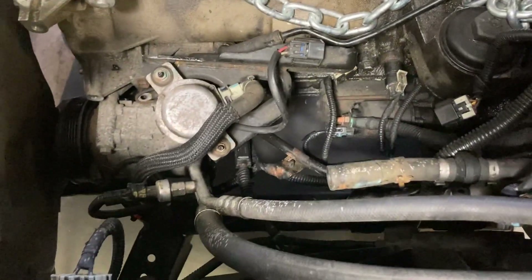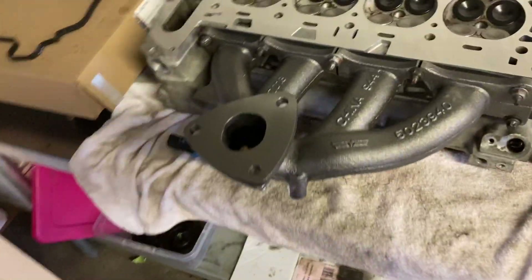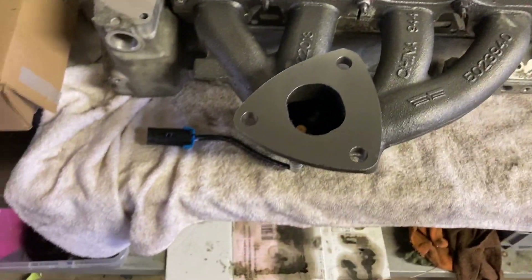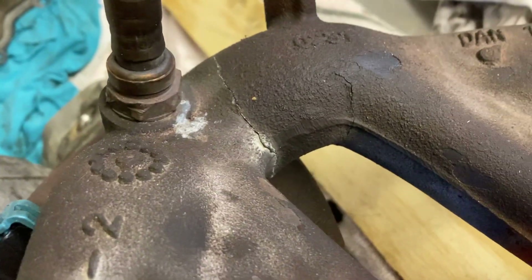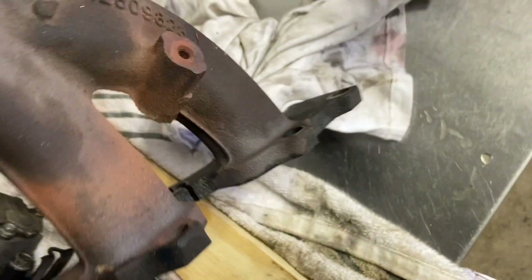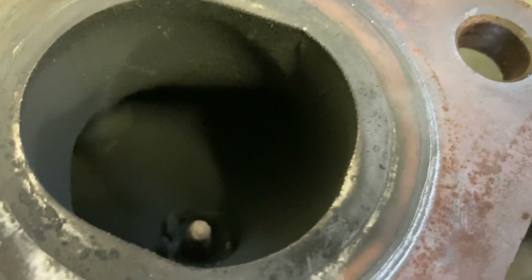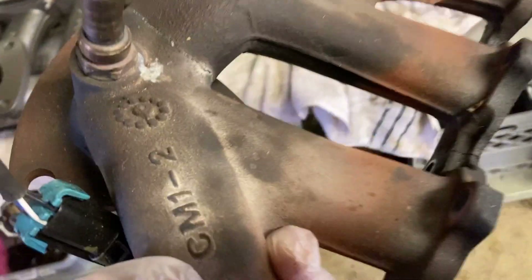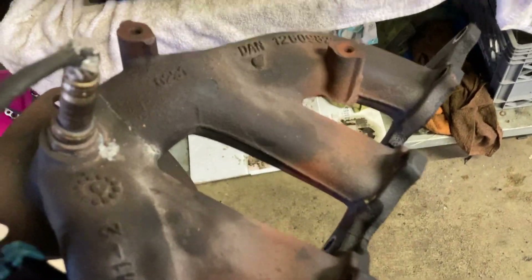I've got the new exhaust manifold bolted up so the head's pretty much ready to go on. My old manifold was cracked in two places — two really gnarly cracks. The O2 sensor was completely blown apart too, though I never got a code on it, which is strange. Either way it was no good, so it's a new manifold.